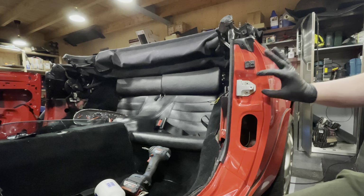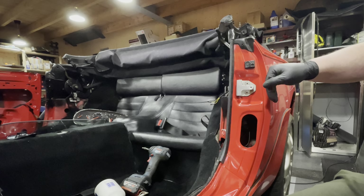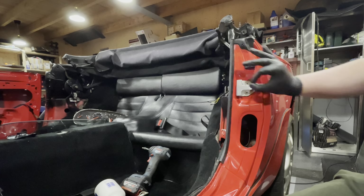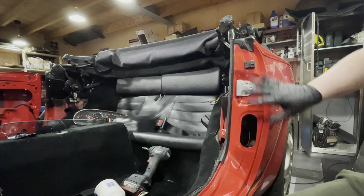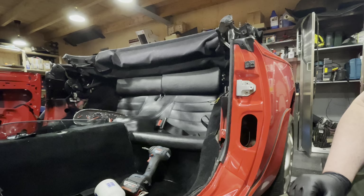All right, so this is now nicely snugged up. There's some adjustment in this door catch — this is how you set the depth of the door inside the body once it is shut, so it can move backwards and forwards and a little bit up and down. For now I've just tightened it up. We'll get back to this once we have the latches and so forth attached to the door.